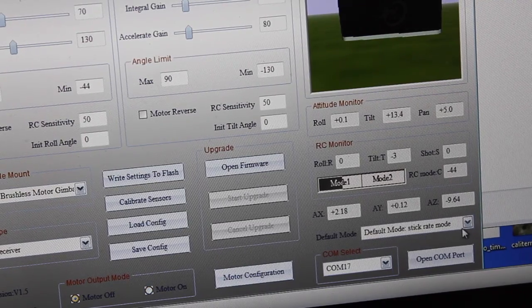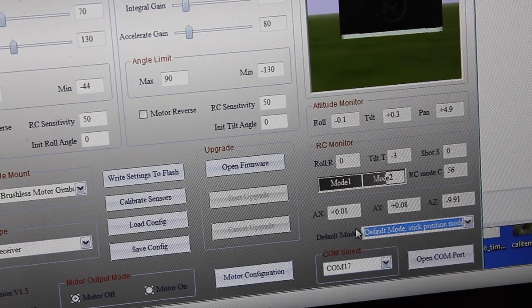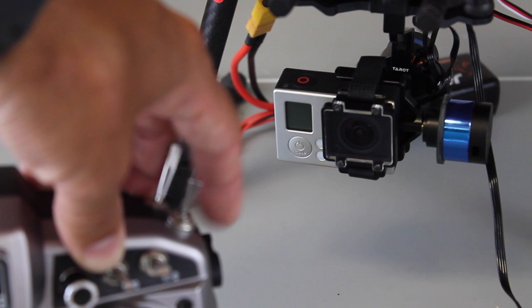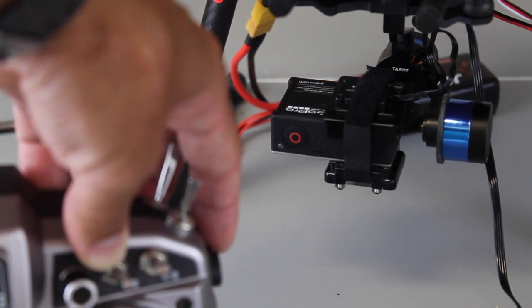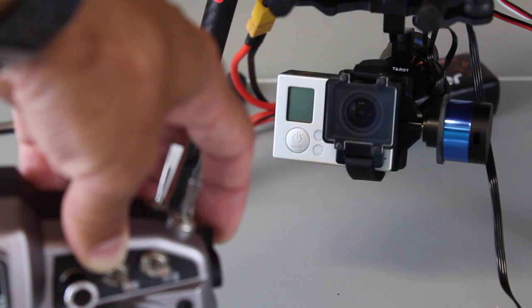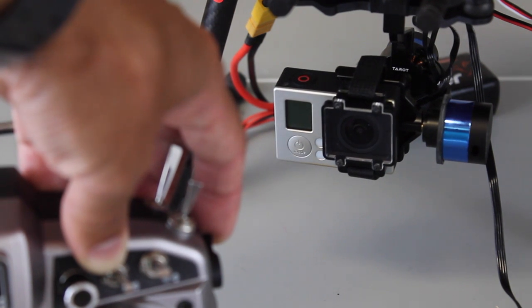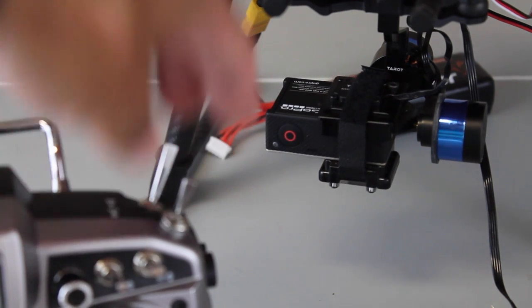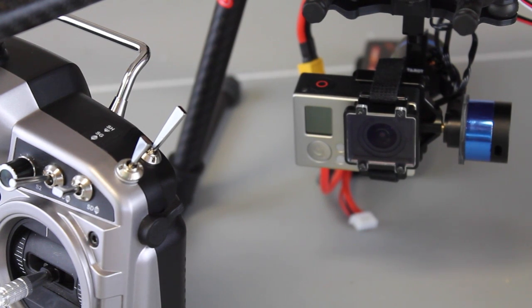For me I'm more of a stick position mode guy, so I'm going to change that to stick position mode. Now we're at the center, zero location on this slider. As I go down, you'll notice the camera follows the position. If I go all the way up the camera's pointing up, and in the middle the camera's pointing straight ahead. The beauty of tilt mode is I'll go all the way down so the camera's pointing face down, and you'll notice that even with that setting we still have our stabilization working.